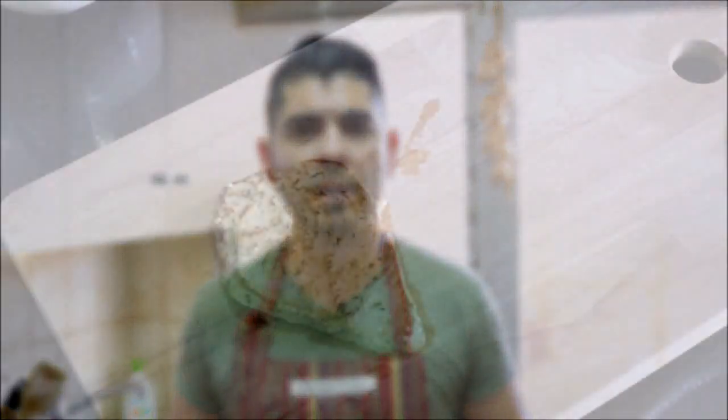After cooking our tuna steaks for exactly six minutes, let's go ahead and take them out of the pan and put them on a cutting board. Now let's cut our tuna steaks in half.